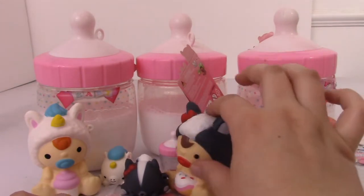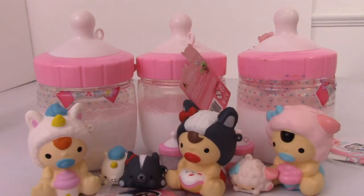My final verdict on the babies is that I'm not 100% sure if they're worth the money. I do think they're very cute just for display — maybe get one of them. But at $15, they're not the most high quality squishy. You could get a Puni Maru squishy for that price. I just feel like they're a little overpriced for the quality, and I really think it's gross that the milk stuff kind of leaks out of the top.